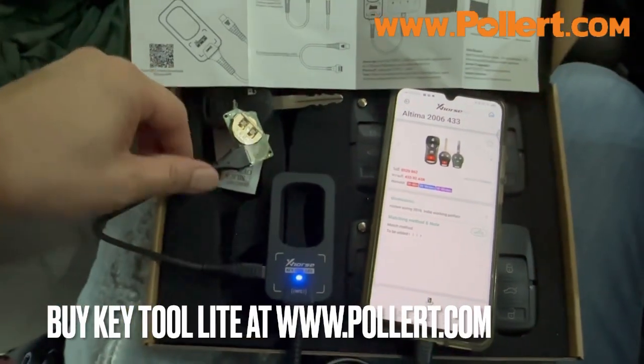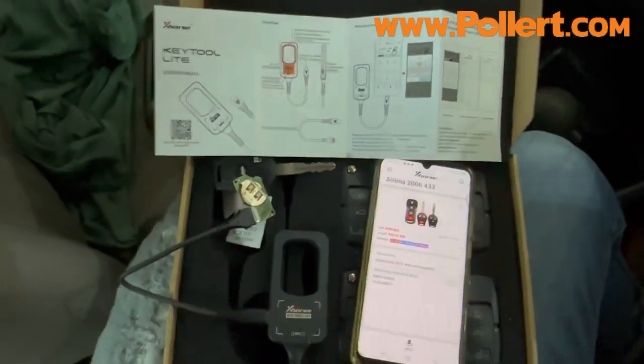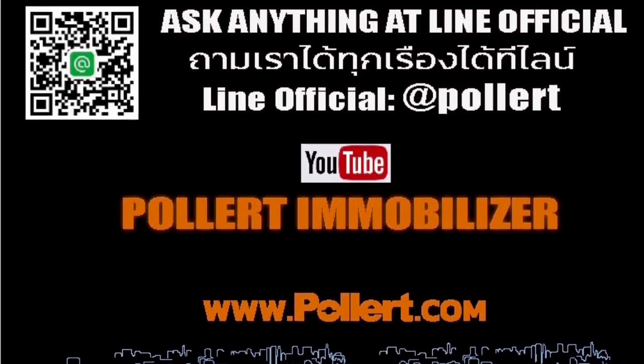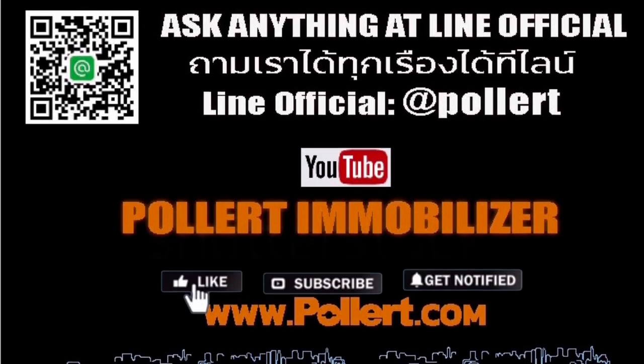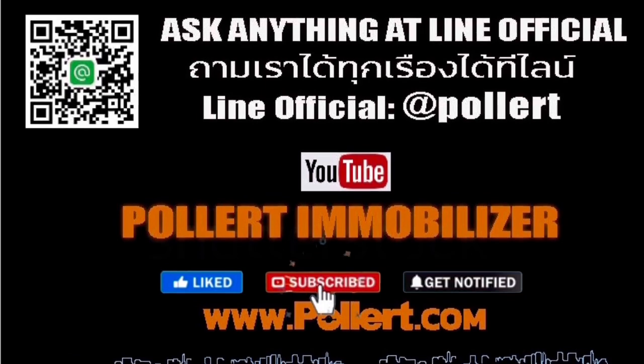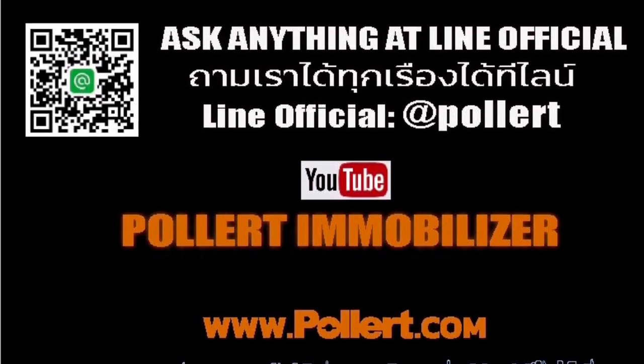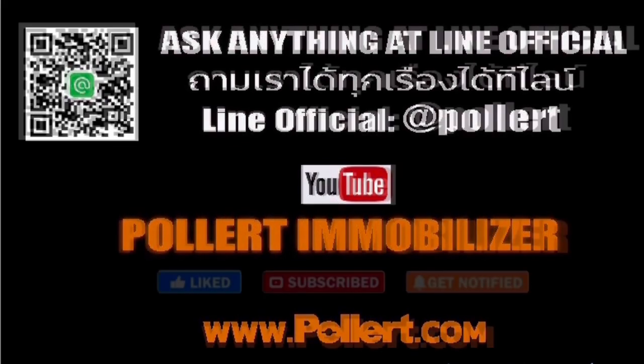Thank you so much for watching. We encourage you to click like, subscribe to our channel for more videos. We'll see you in the next video. Thank you.